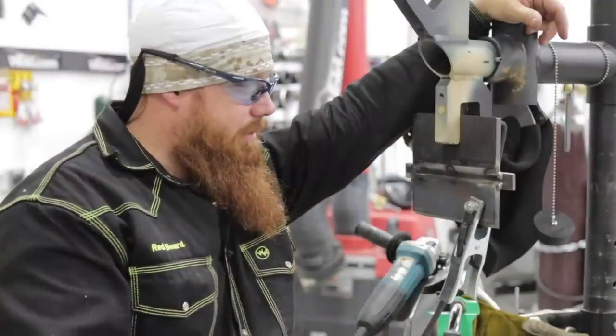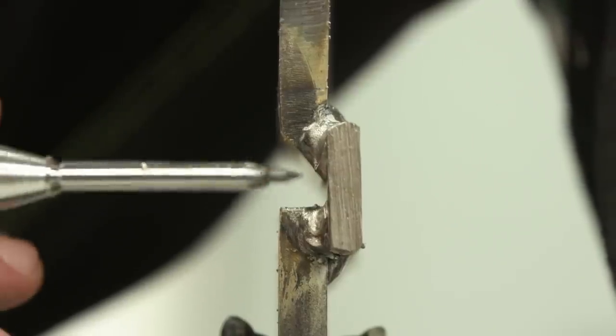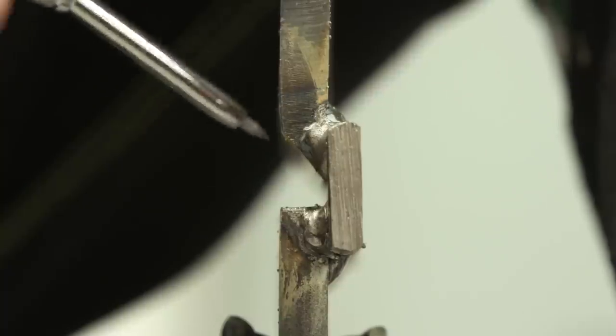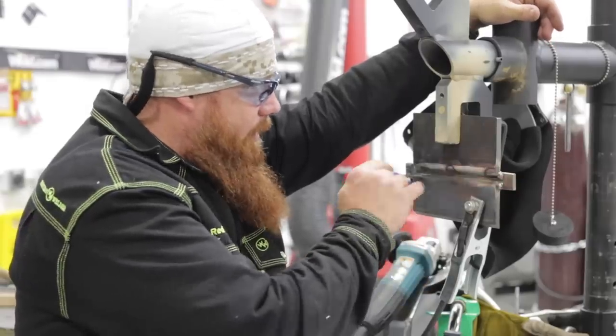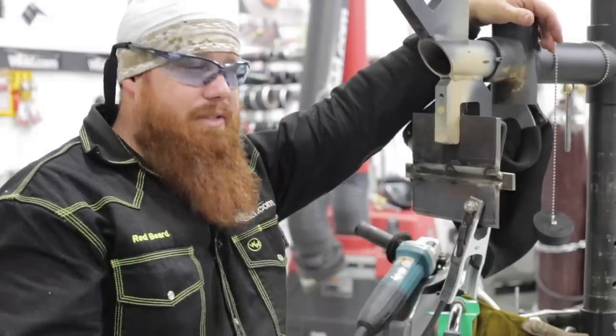Very similar to the illustration of the joint designation — we have our 90 degree plate on the bottom, our quarter inch root opening, and then a 45 degree beveled plate on top. We have our steel backing, and we're ready to go. I've got the run-on and runoff tabs, and we're going to use those to our advantage. We're going to use the flux core arc welding process.